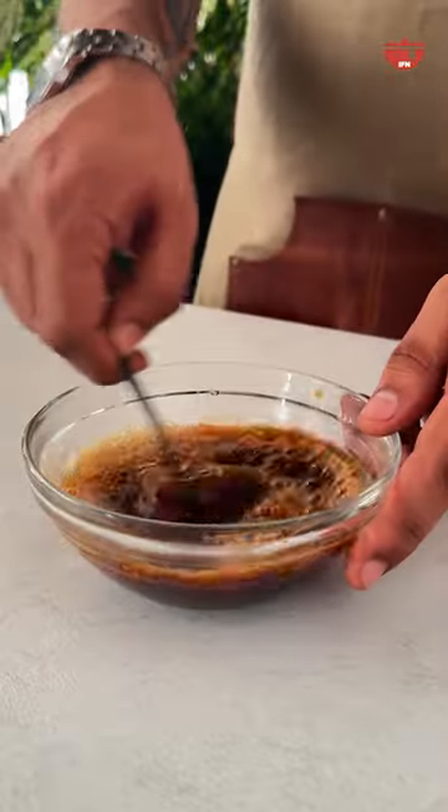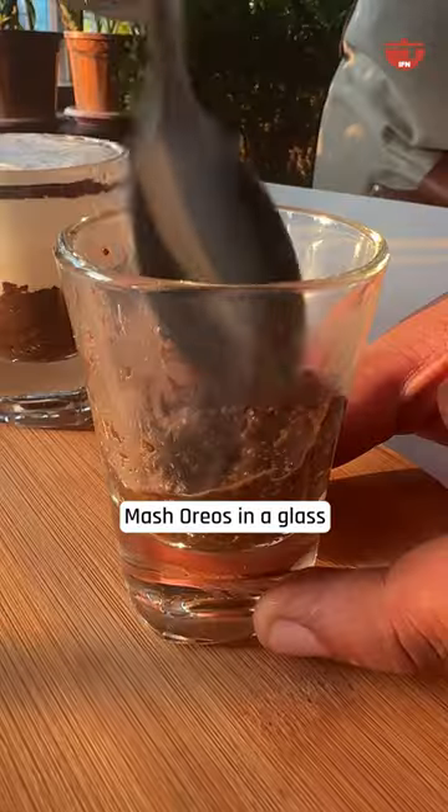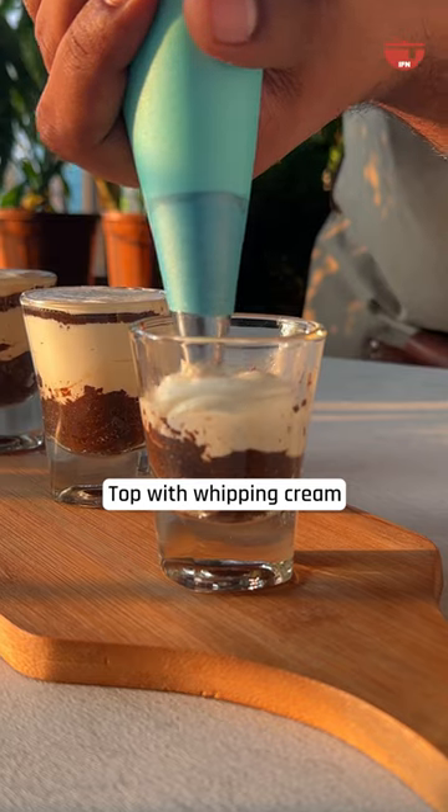Take some coffee powder and add hot water to it. Dip the oreos in the coffee and mash them in a shot glass. Top it up with the prepared cream and repeat the process.